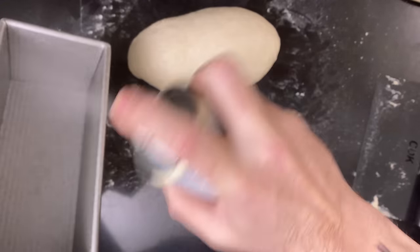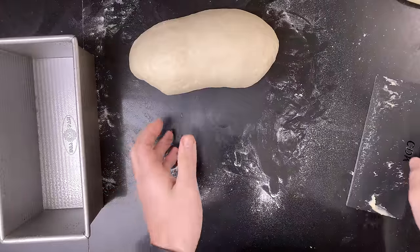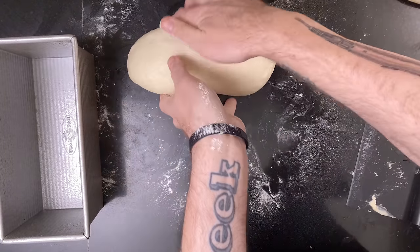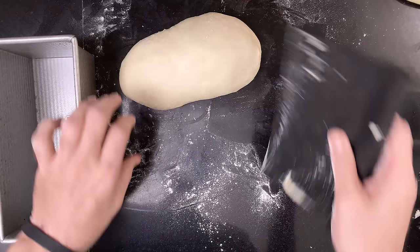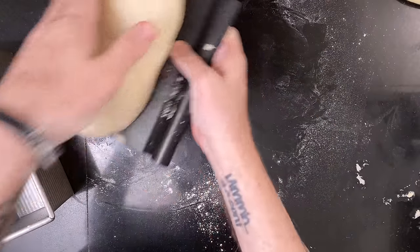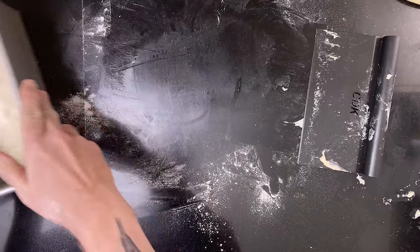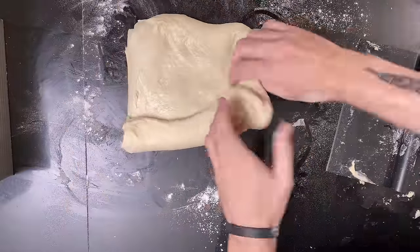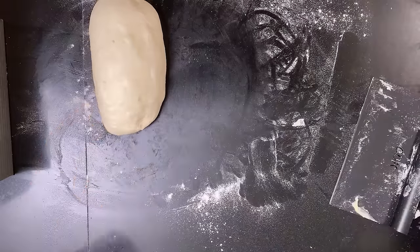Spray a pan and put the dough into the pan. Repeat with the other boule. Then let the loaves rise covered until they've grown about 50 to 75 percent, about two to two and a half hours. To test if the dough is ready, it should spring back slowly when poked.